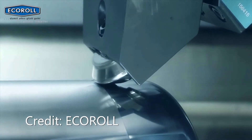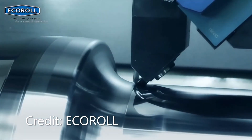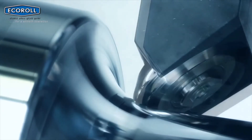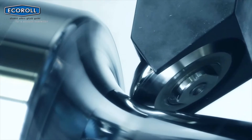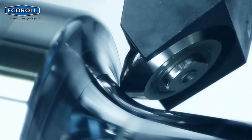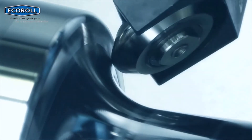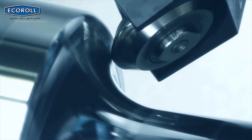Deep rolling is a mechanical surface treatment process in which the workpiece surface is exposed to high local mechanical load using a spherical or cylindrical type of tool to induce work hardening and compressive residual stress. Deep rolling is usually conducted by a CNC machine.